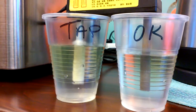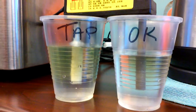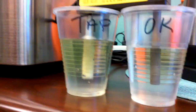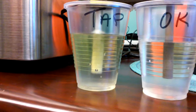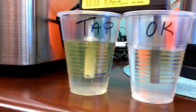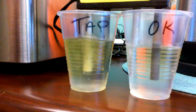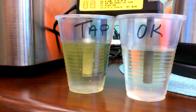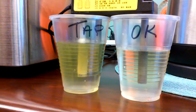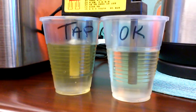So this is what y'all are putting in your body when you drink regular tap water. Wow. Give it a minute — it gets bad. It's getting quite dark. It gets bad.